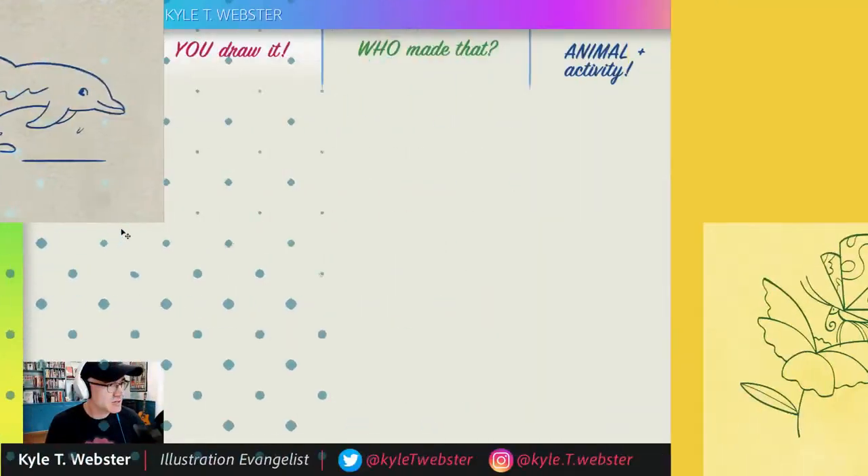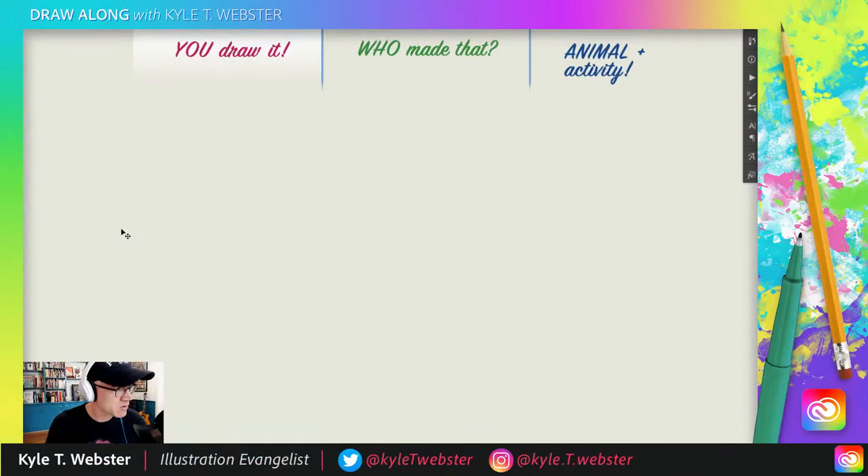Hey folks, do you like horses? Why couldn't the pony talk? He was a little horse! The jokes just don't get better on this show — I need a new writer or something. All right, get your drawing stuff ready and let's begin!